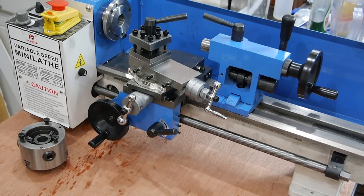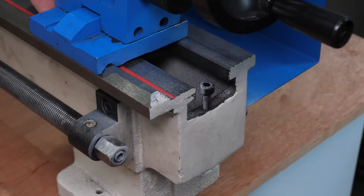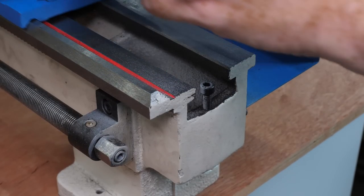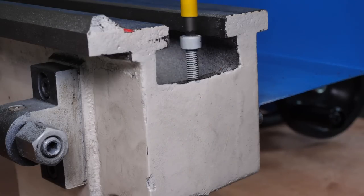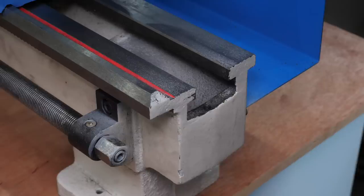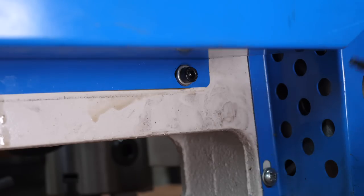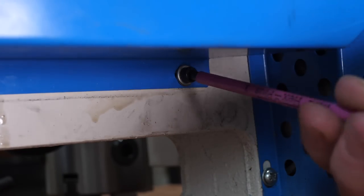The next obvious things to remove are the tailstock and the carriage. The tailstock should just slide off this end of the bed, but I'll need to remove this screw first. It looks like there's some paint spatter on the screw and the surface of the bed, which is probably from where the paint was touched up after the lathe was assembled. The splash guard is obstructing access to the carriage, so I'm removing that next.